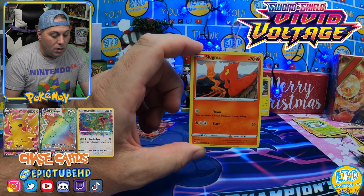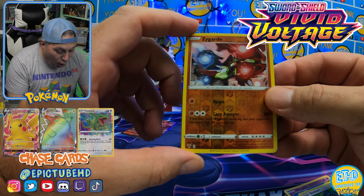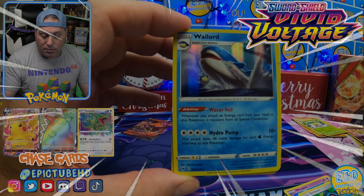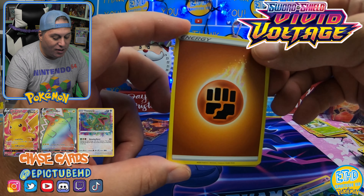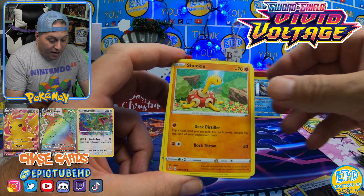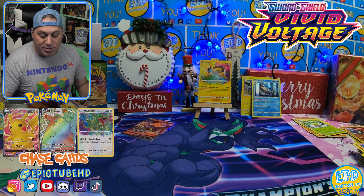Here we go, everybody. We've got a Slugma, Whismur, Exeggcute, Woobat sitting on the docks, Vullaby hiding in the forest. That is a really cool looking Zygarde — the full form version. We've got a hit — excellent! We've got Wailord V — that is our second holo, guys. Here it is. I am so out of it tonight. I don't know what in the world is going on. There's Shuckle. We've got Croagunk eating some food, and there is your code. I am so out of it right now — it's so strange of me.